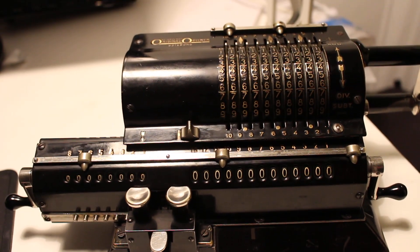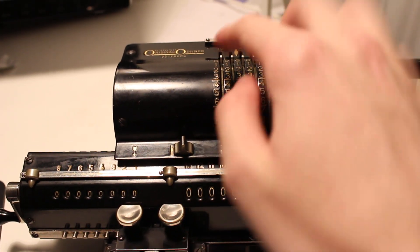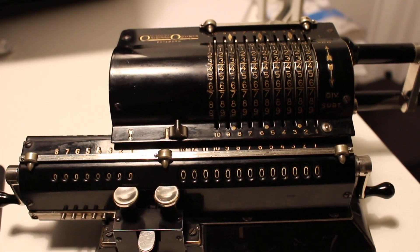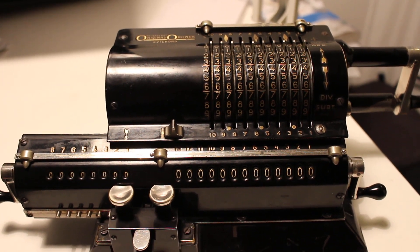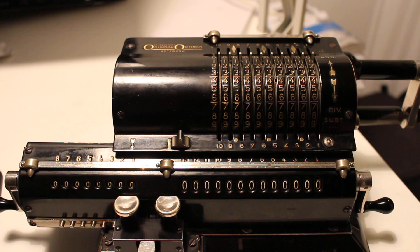Today we will attempt to perform division using the original Odhner in a way that doesn't come up as a full integer when the operation is completed. We will show how the machine itself handles decimals, which is a very manual process but interesting nonetheless from a mathematical standpoint.